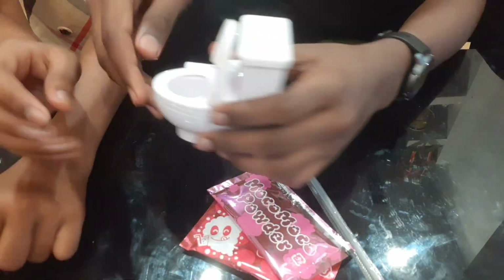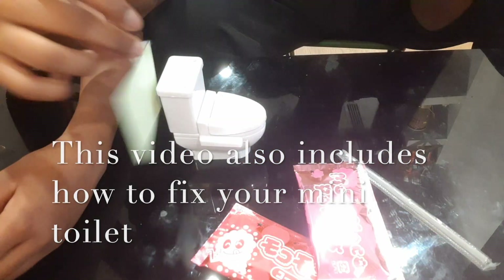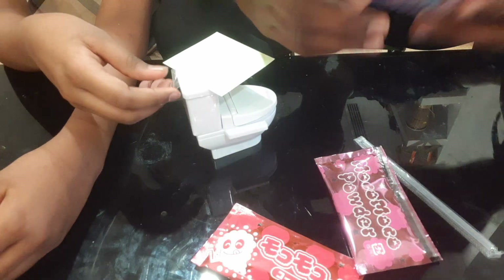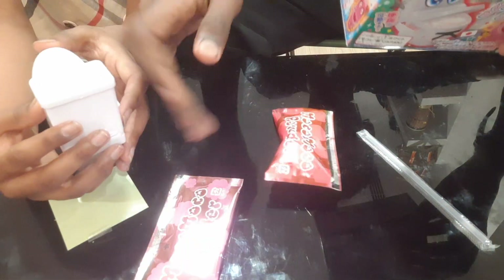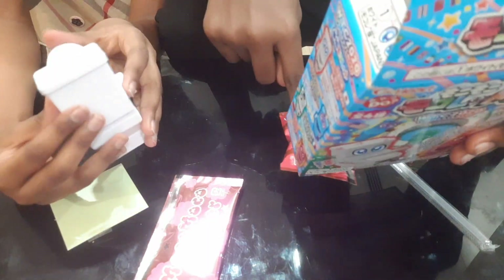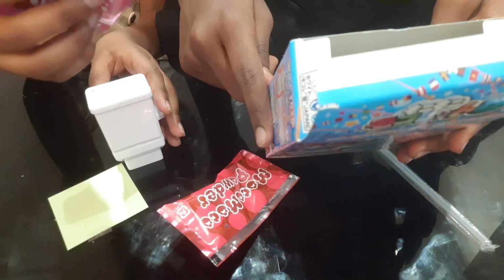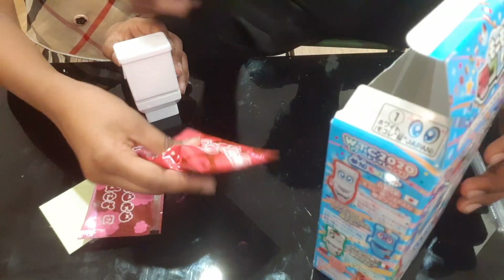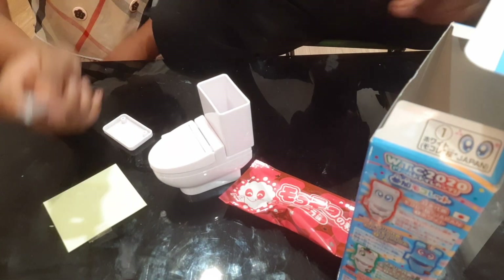The toilet is fixed — this is how to fix your toilet, tutorial! So we set the toilet up. Which powder is it? Moco moco powder. There's the red one and the pink one. I think we use the pink one first. We open the toilet — it's easy to rip it off.